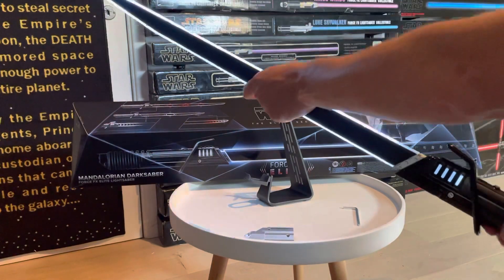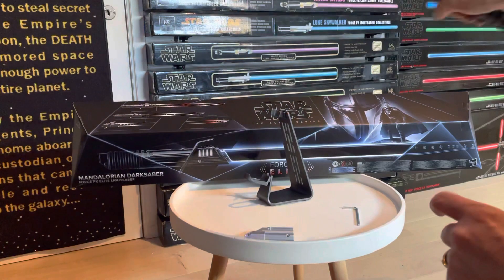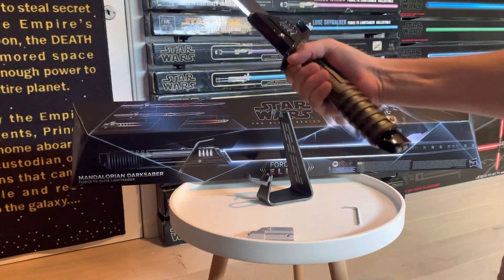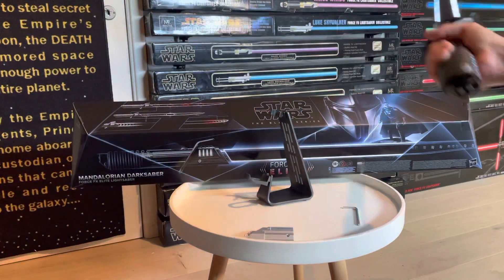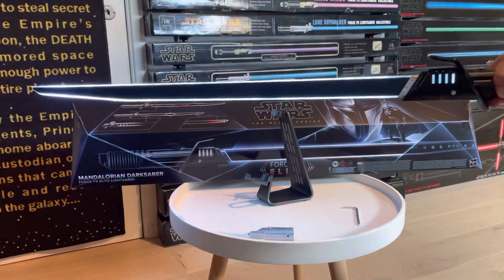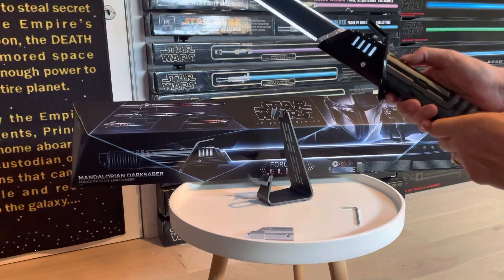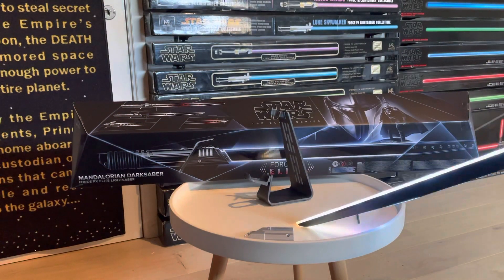The blade is very durable and feels very sturdy. When you swing it around there's not too much flex. The hilt is really heavy — it might even be a little too heavy to wield with one hand, so it might be a two-handed lightsaber.